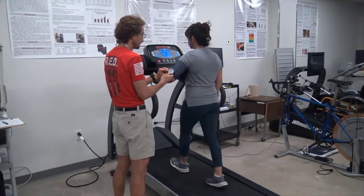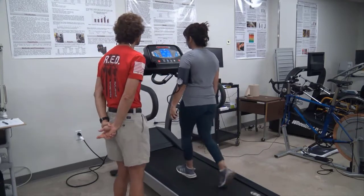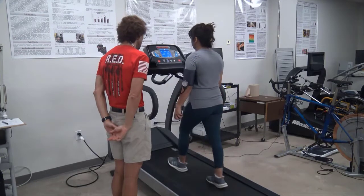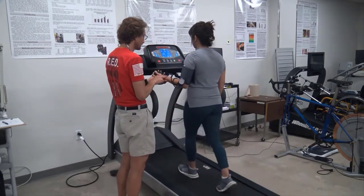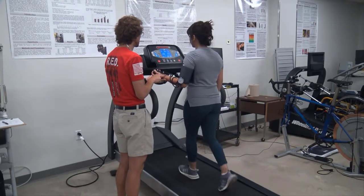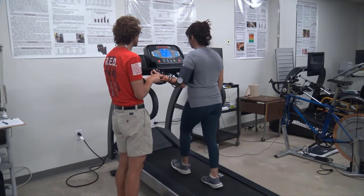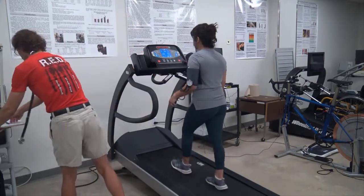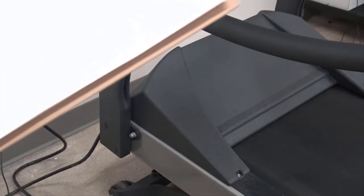Ten seconds before the end of the first minute is the point at which you should take heart rate. Take a 10-second pulse count and multiply that by 6, since there are six 10-second intervals in one minute — this will give you their heart rate. You can use the timer on the treadmill, your watch, or whatever timing device you need to keep track of the 10 seconds. Notice how the arm is being supported when taking the heart rate — it should not be holding onto the rails or resting on any part of the machinery. Record the heart rate and get ready to take it again during the second minute.